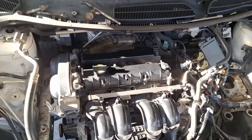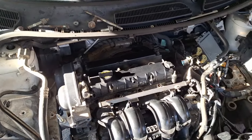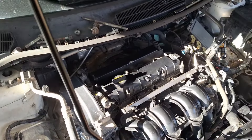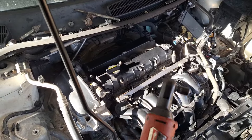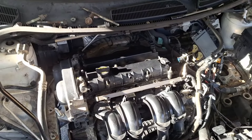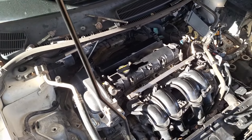I definitely torqued the head bolts correctly, but I didn't have the right torque wrench for the cam caps. So I kind of know what 62 inch pounds feels like and I can measure degrees with my eyes. Alright, let me finish just getting this together here.